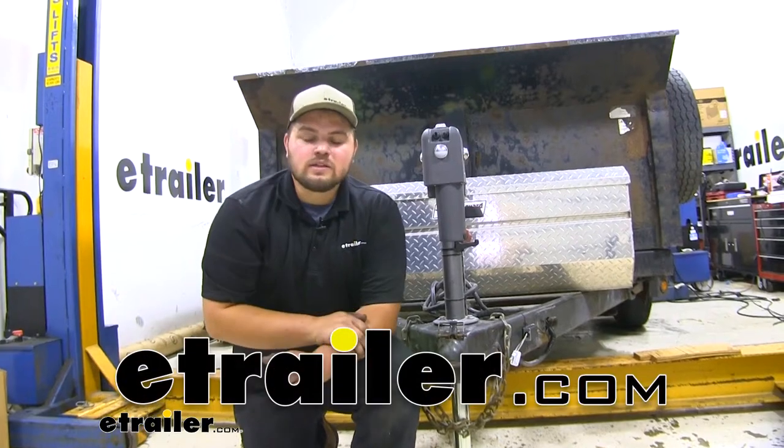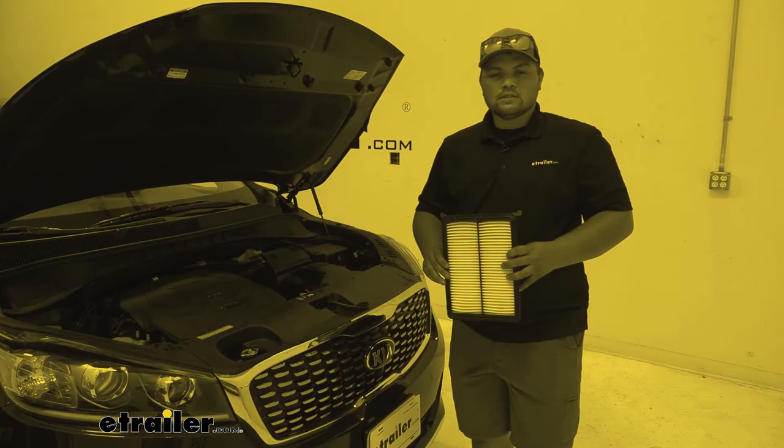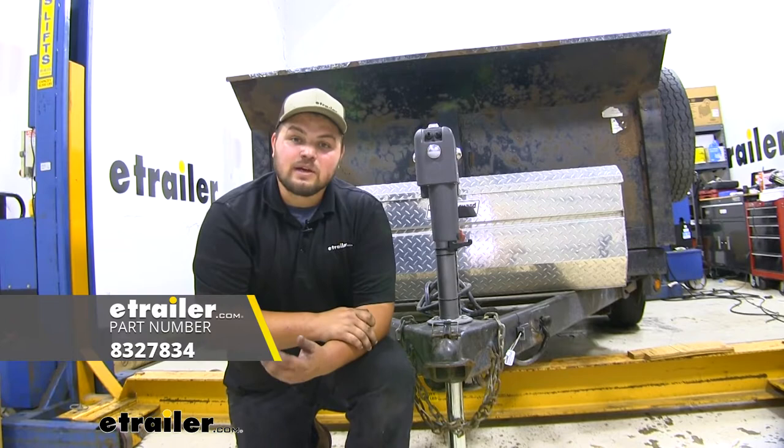Hello everyone, Clayton here at eTrailer.com. Here at eTrailer.com we install, test, and review tons of different products to help you as a customer make a more educated decision. Today we'll be taking a look at, and I'll show you how to install, the Dexter trailer axle beam for 7,000 pound weight capacity that's 95 inches long on our dump trailer.